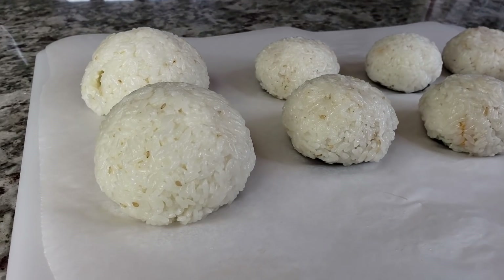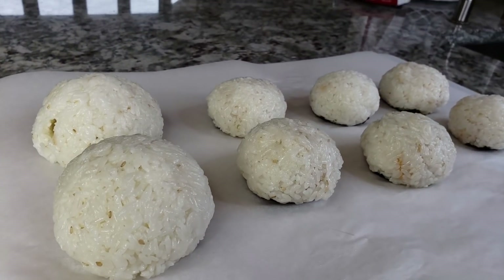I hope you give this recipe a try. I hope you like it, and thanks for watching.